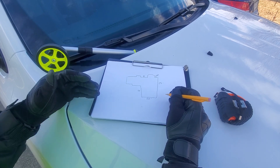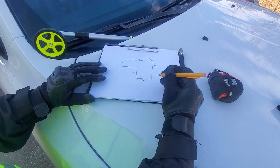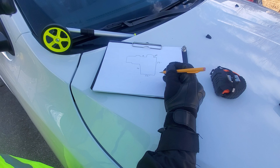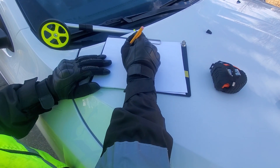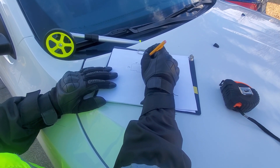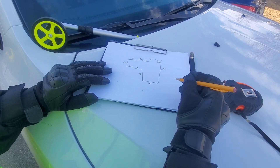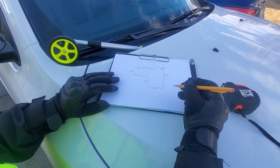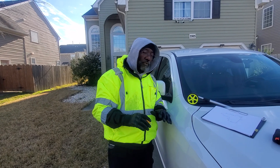If it's a two-story house, unless it's unusual, the bottom is pretty much going to match the top. But sometimes it doesn't — then you figure it out, because sometimes you'll have a room that's offset from the rest of the house and you have to do that measurement by itself. Once you add all that stuff up, that gives you your square footage. I'm gonna do another video where I show y'all how I put all that information into the system.